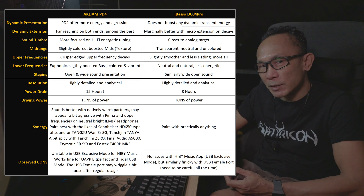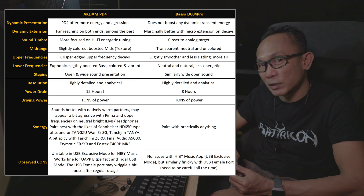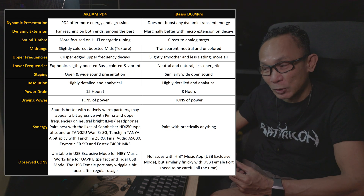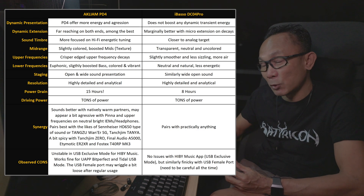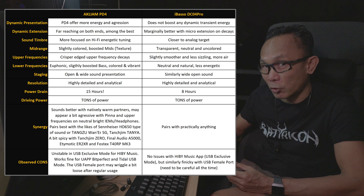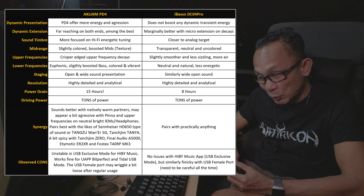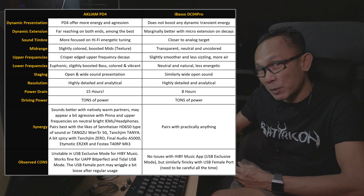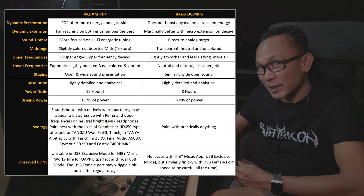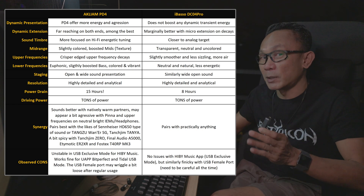As for the sound tuning itself, I would classify this PD4 as leaning more towards a hi-fi, modern hi-fi sort of sound, compared to the DC04 Pro which sounds a bit more analog and organic. If I compare it closely, this PD4 is closer to the iBasso DC03 Pro — yet another CS43131 dongle — offering that modern type of sound.